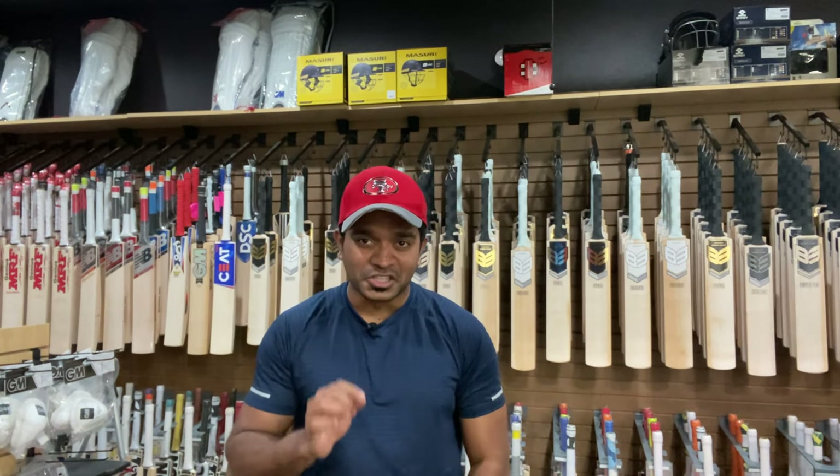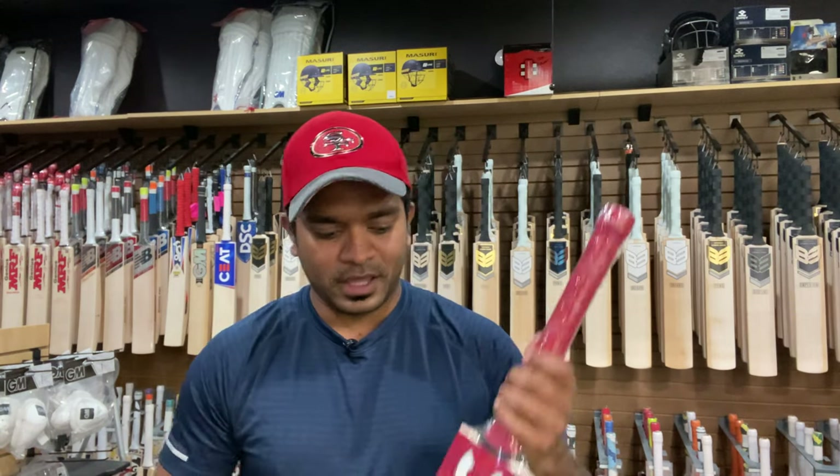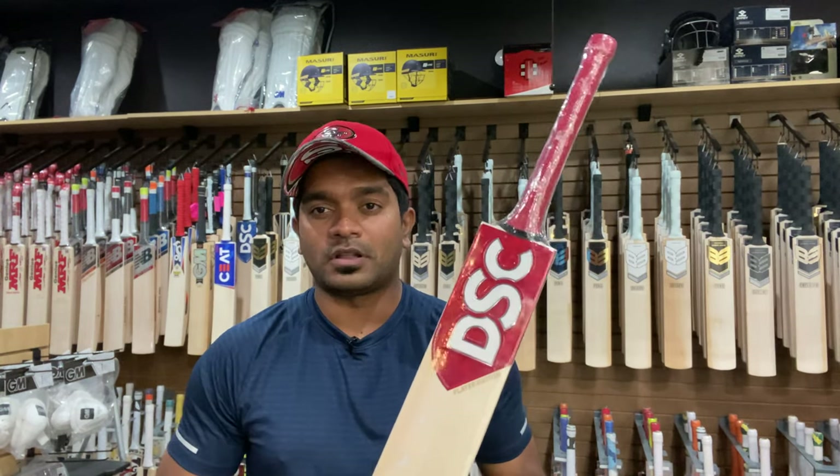Hello ladies and gentlemen, this is Jinto from US Cricket Store bringing you another video review. This time I am going to be reviewing the DSC Player Edition bat that we have for Rory Burns, the opening batsman for Team England.